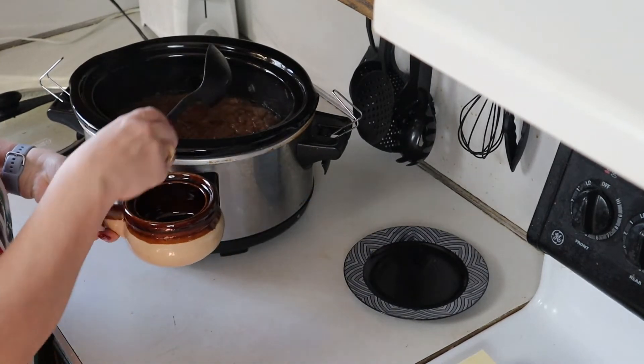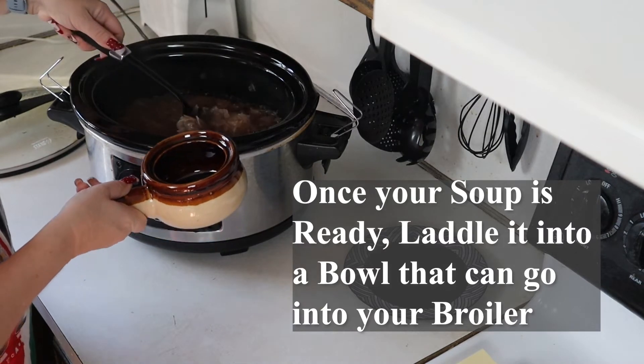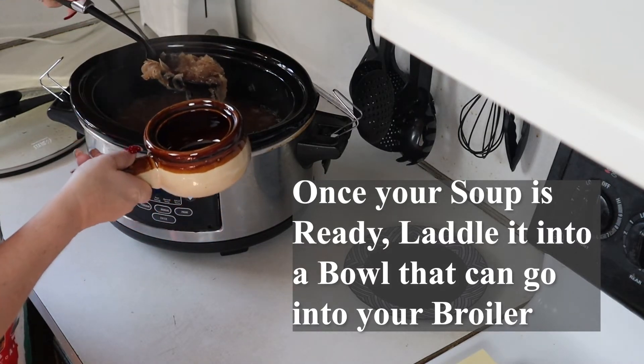Once your soup is fully cooked, you can now ladle your soup into a bowl that is safe to go into your broiler.